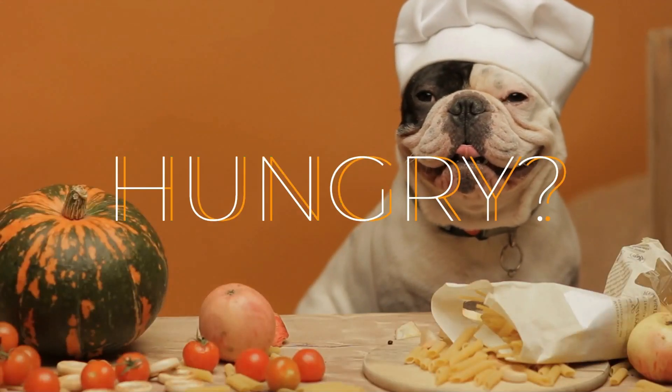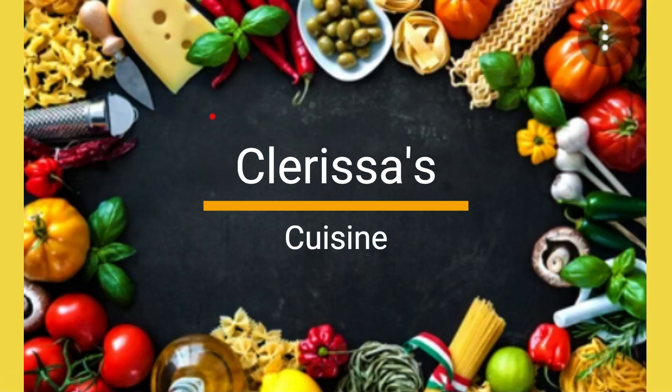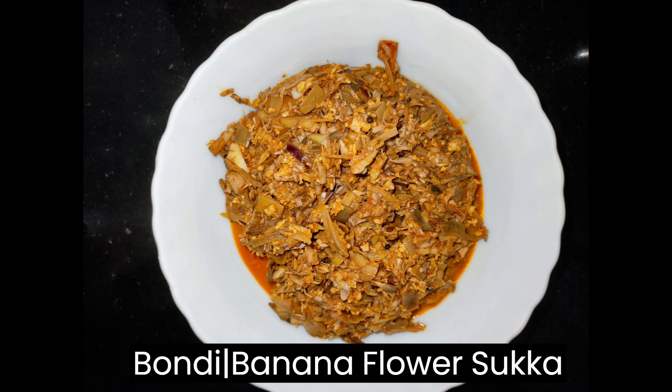Hi everyone, welcome to my channel Clarissa's Cuisine. Today I am going to prepare banana flour sukkah. Come, let's see the ingredients.